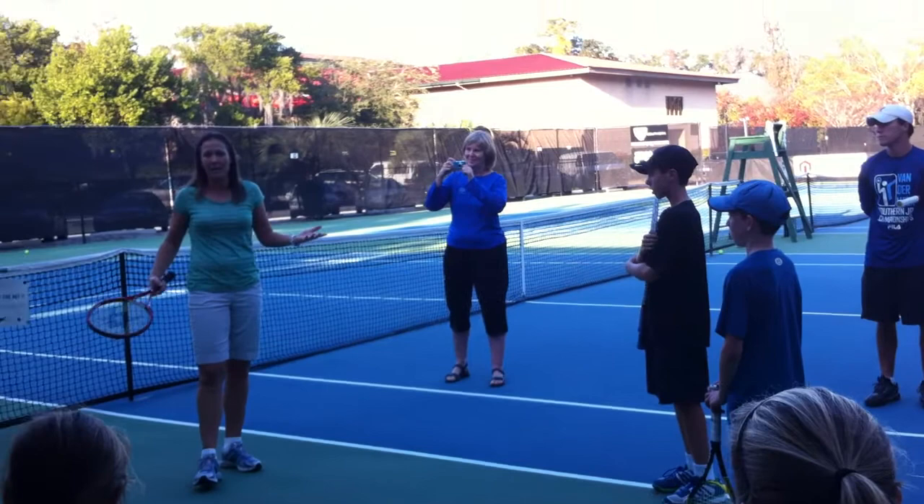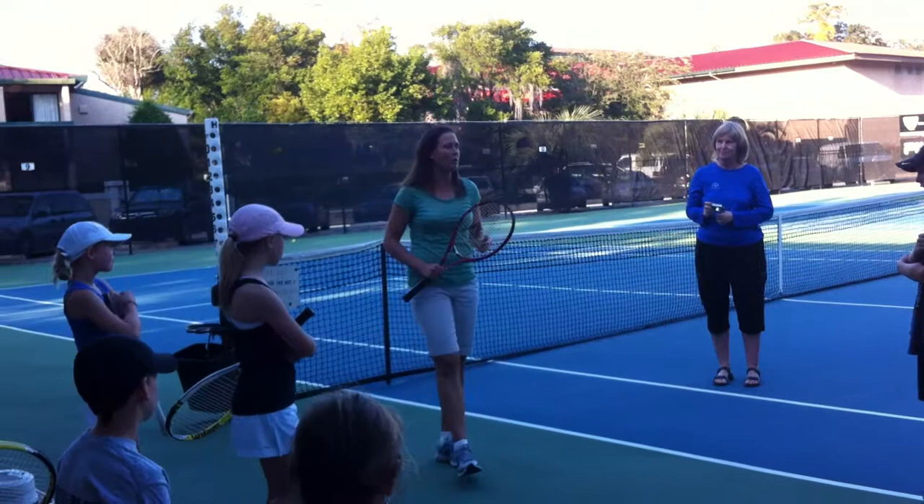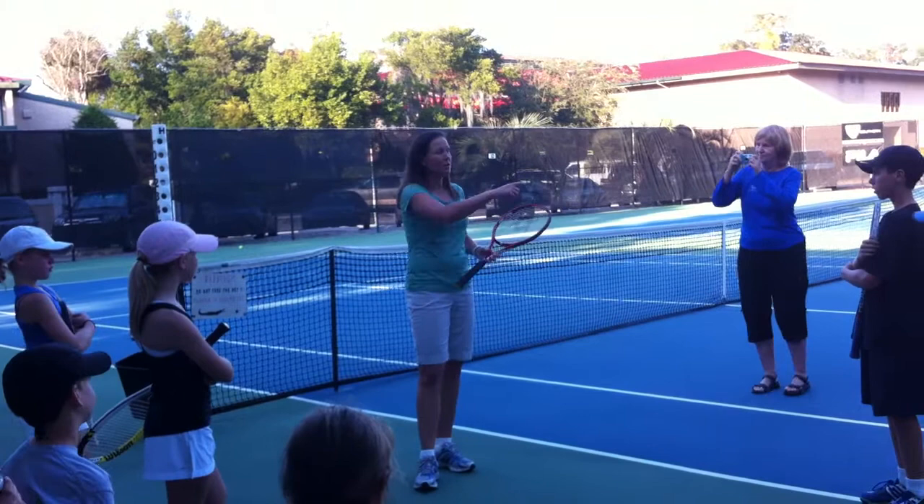If you play the violin for 10,000 hours, if you do basketball, whatever you do for 10,000 hours, you will become a pro. So when I'm saying 10,000 hours, you want these hours to count.